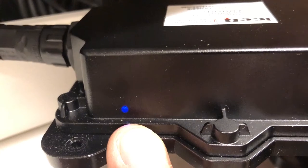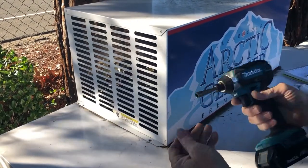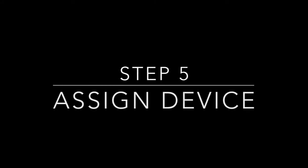At this point, your IceCube channel is now live. The blue light should be blinking and it will begin communicating. Secure the cowling back on the freezer. You are now ready to assign the device to your location using your smartphone or tablet.